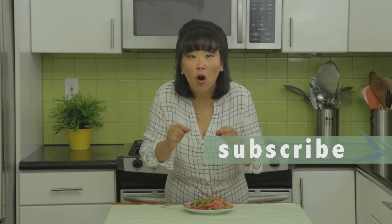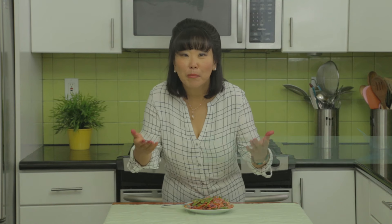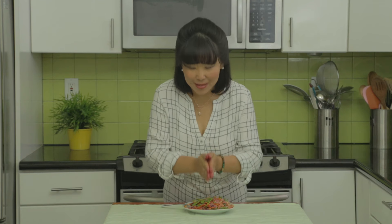It is really light, refreshing, yet hearty — you're not going to starve from this salad. Try it at home, make it for your family and friends, and let me know how you like it in the comments below. If you like this video, please subscribe to my channel, and I'd appreciate your donation to my fan funding as I use so much of my time, energy, and resources to create these videos. If you want to view all of my holistic living tips, go to my website at yinandyangliving.com. Thank you.